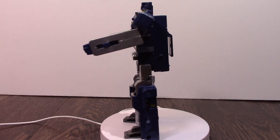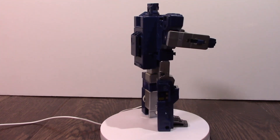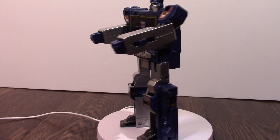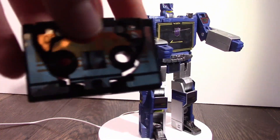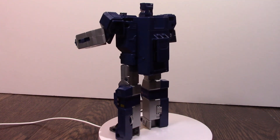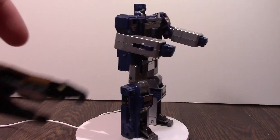For another iconic character in the very first series, we have Soundwave. Of course, he comes with his little tape — Buzzsaw. Buzzsaw just transforms right here, and Soundwave didn't come with any weapons this time.